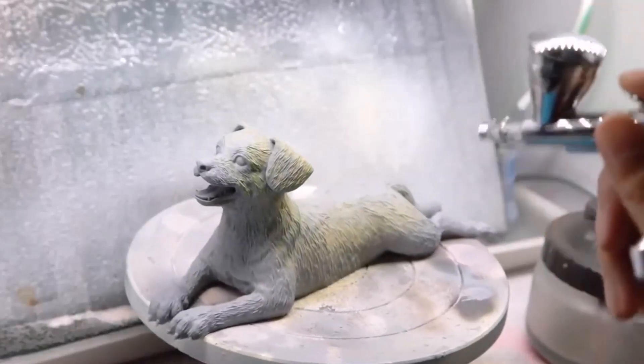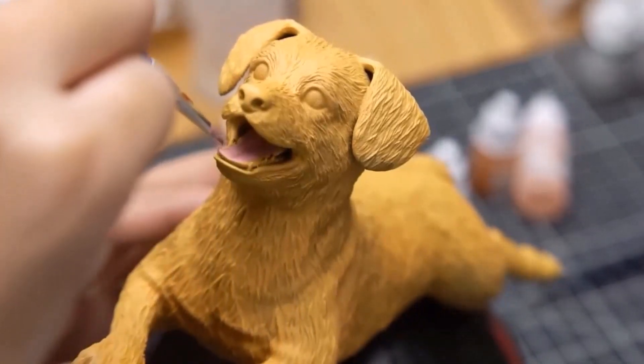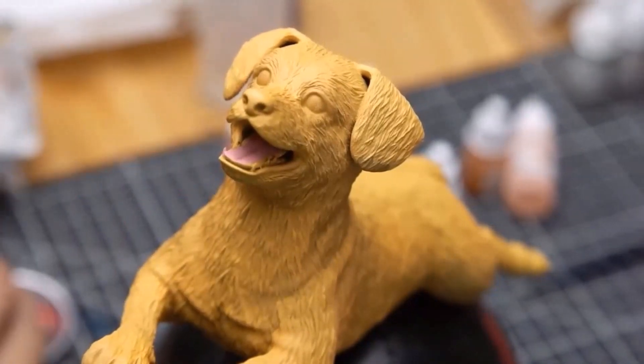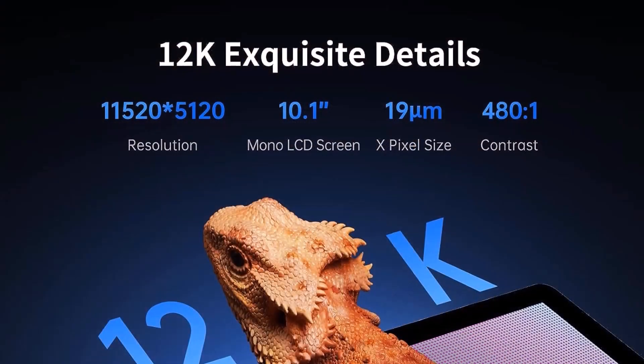Amazingly, the Photon Mono M5s doesn't require any manual calibration. This is the first resin printer we've tested that provides auto-leveling using mechanical sensors, which not only saves time but also makes it super easy to set up. Just add resin and you are ready to go.